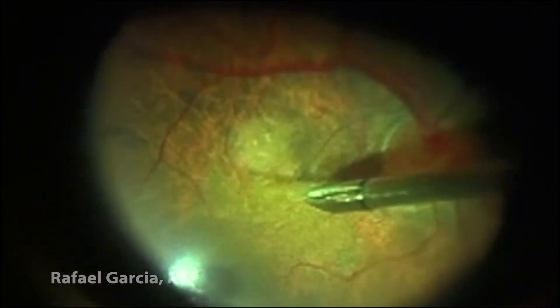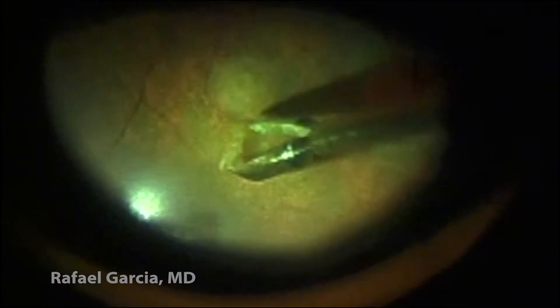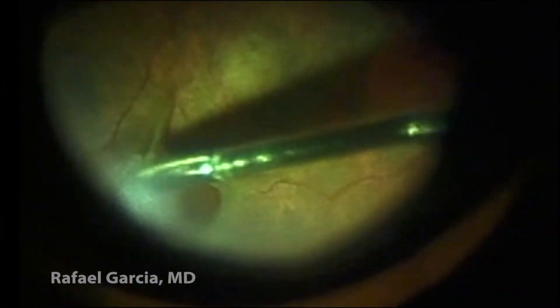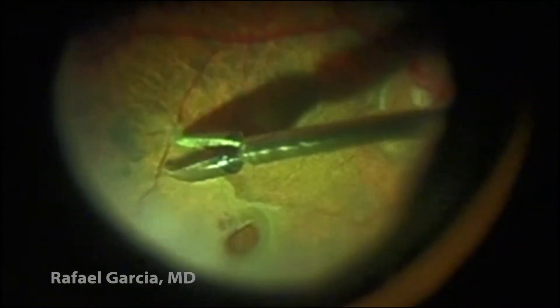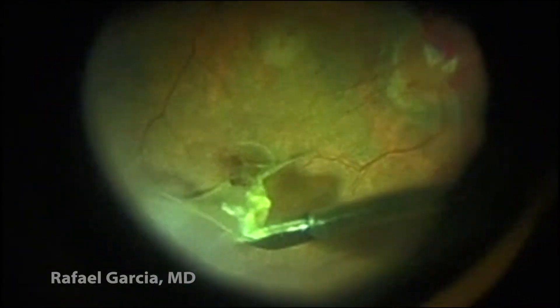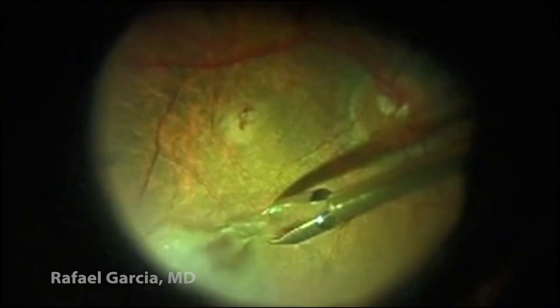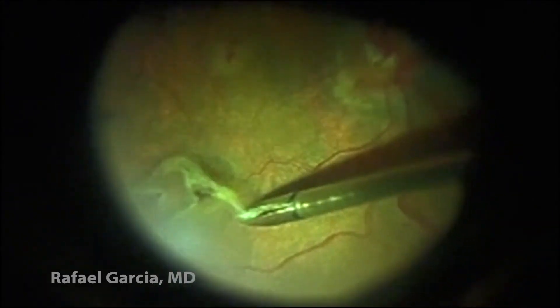We start the peeling by making a pinch on the epiretinal membrane to create a flap. Next, we grab this flap and proceed with the peeling in a circumferential fashion. We're using a 23-gauge asymmetric retinal forceps, specially designed for this purpose. Multiple grasps are commonly necessary in this part of the surgery.